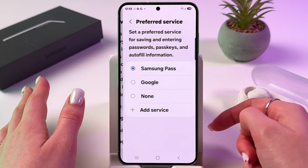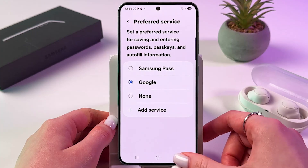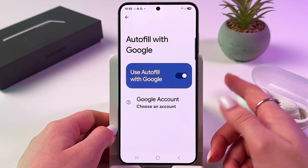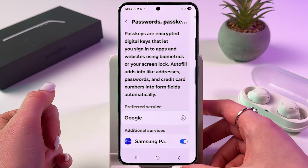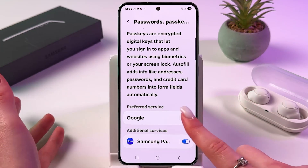Or you can tap on Settings. To add from Samsung Pass, switch to Google. Tap on Google. Here, enable 'Use Autofill with Google,' and also additionally enable Samsung Pass.